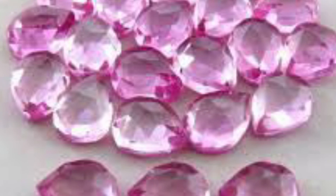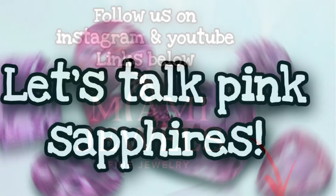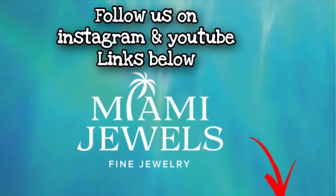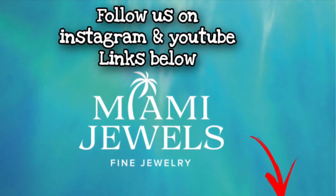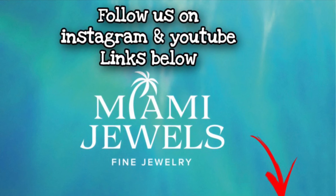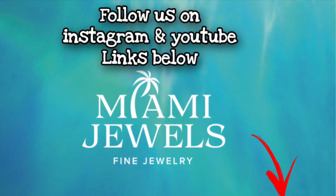These are the three stones for my client to choose from — they're all very different, and you can put any of them into a beautiful setting. For everyone shopping for a pink sapphire: make sure the stone is placed so that only the claws are surrounding it and nothing else. The more open the setting, the better you will see the color. This is the kind of stone you really want to surround with nothing but a simple setting or simple claws. If you do want to add diamonds, make sure you add them to the band or somewhere where they can't be seen through the stone.